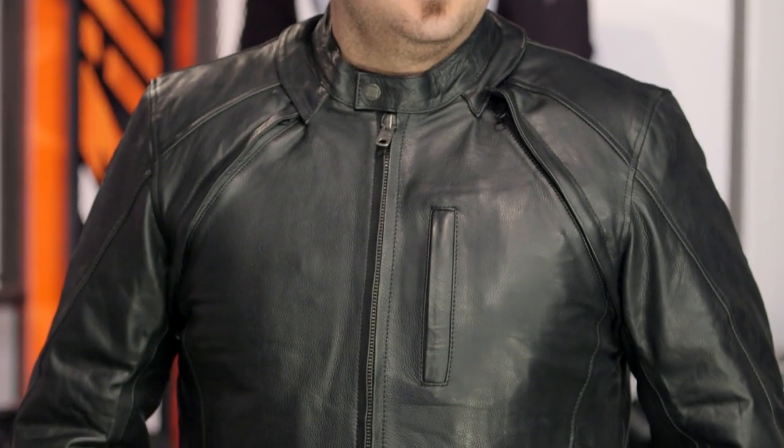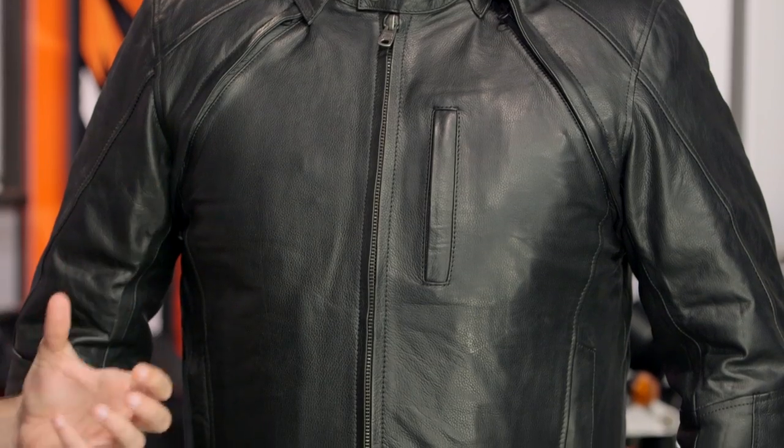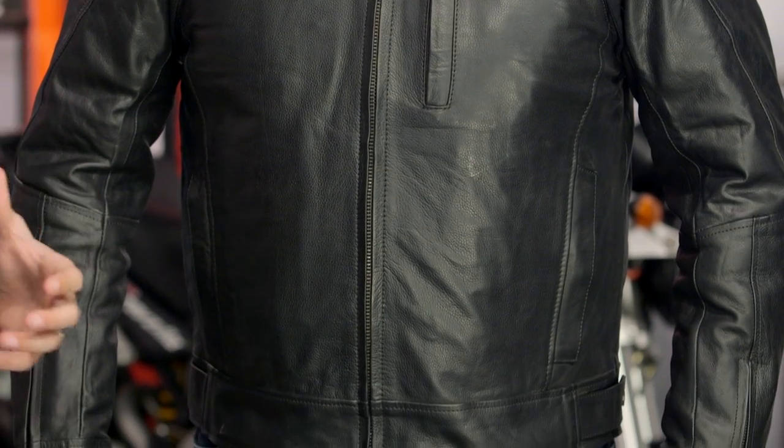Jorge Sevilla, this bud's for you, my friend. This is the River Road Mortar Jacket — the replacement of the original Mortar — and the new version has its own chassis.